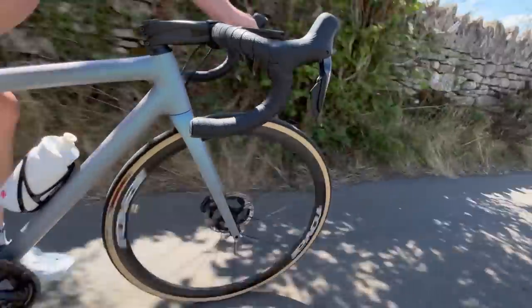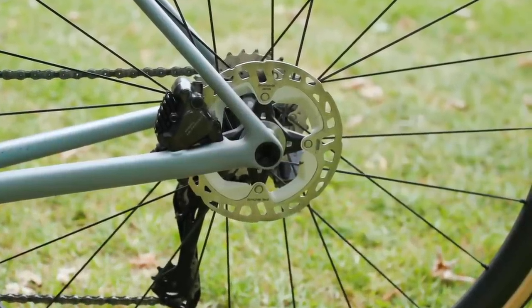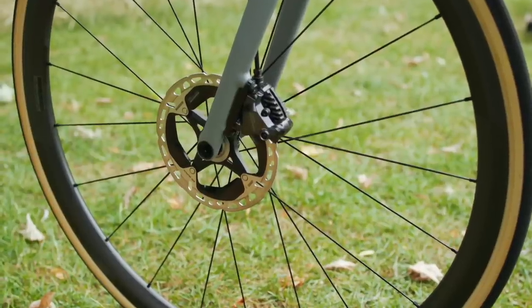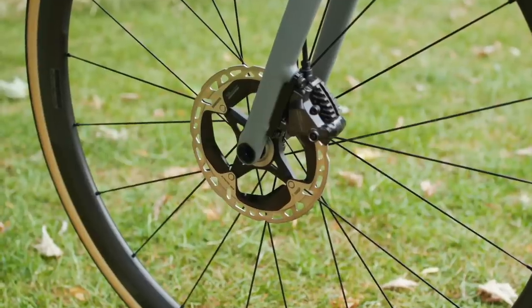Hydraulic discs are now the dominant braking system in road, gravel, and pretty much all forms of cycling. The claim is that they offer more power and modulation than a rim brake, delivering these benefits in all sorts of weather, whereas rim brakes do suffer some power loss in wet conditions — especially carbon rims. Opponents of disc brakes point to the howl caused by contamination, as well as the supposed weight penalty. While we could spend a whole video discussing disc brakes, they are the better system in our opinion, though you can still have a great time on a set of rim brakes.